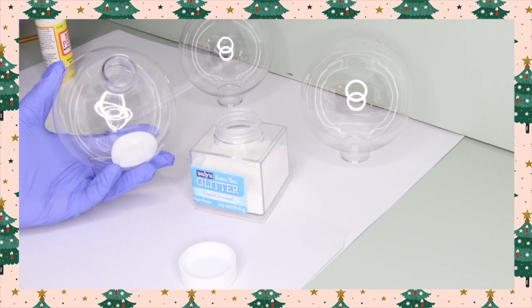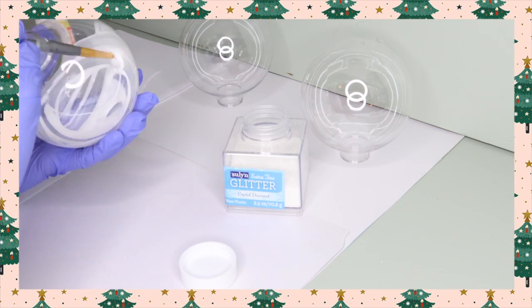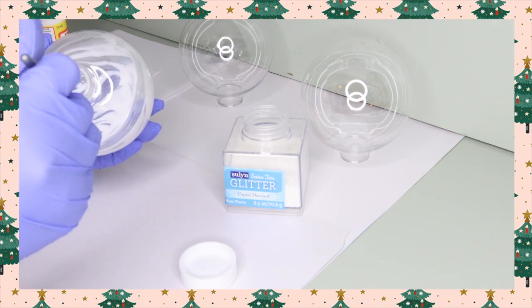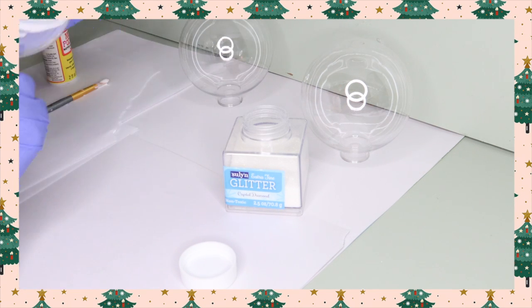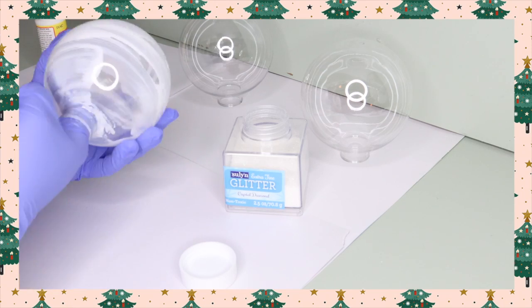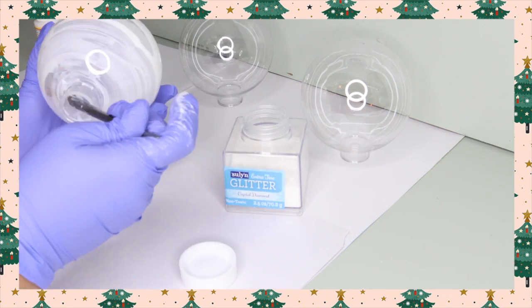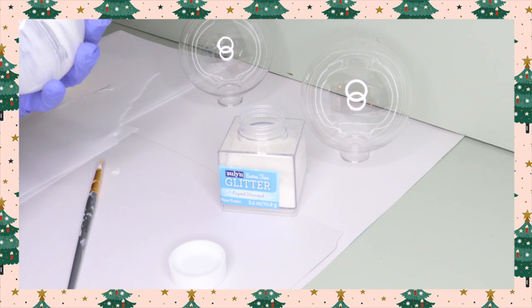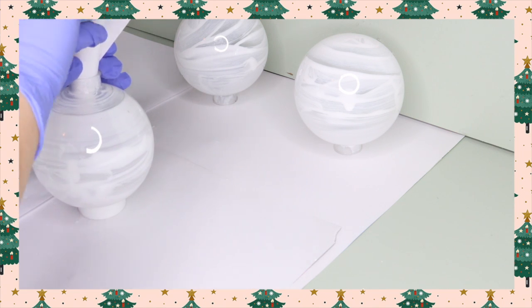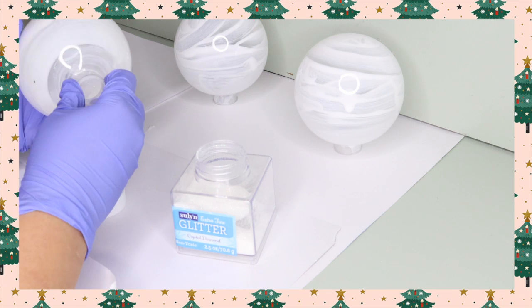Taking the lid off my ornaments, I'm putting a little bit of mod podge in there, shaking it up, and using a paintbrush to spread it out. Then I go in with my finger about midway through — I find I get a better coat of mod podge that way. Then I go in with my glitter. This one is going to be white. I just pour it in and shake it up using a little piece of scrap paper in a cone shape.